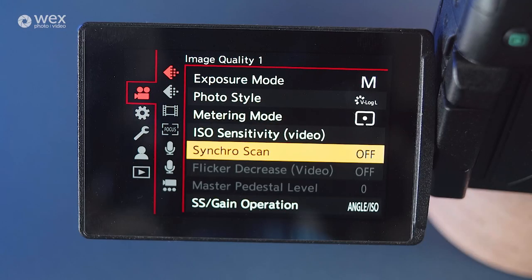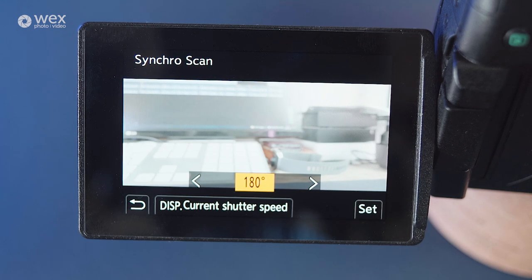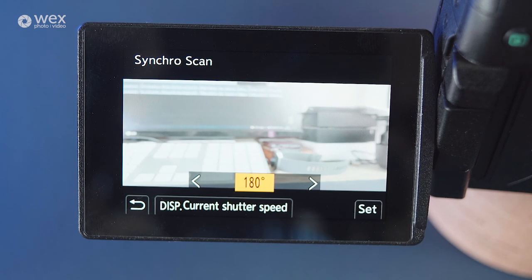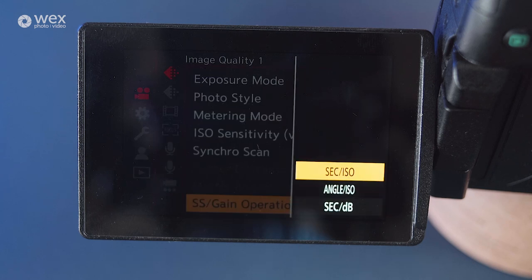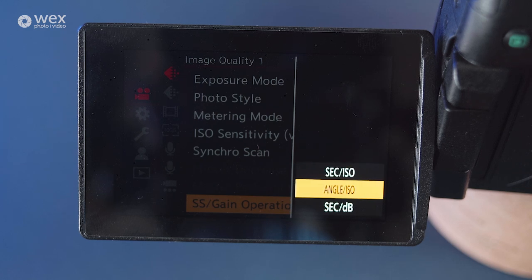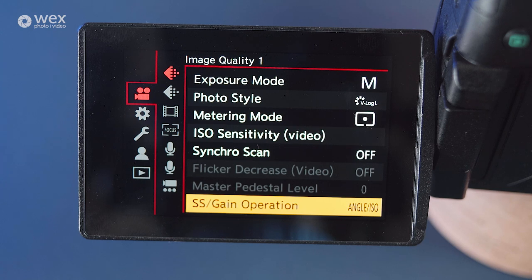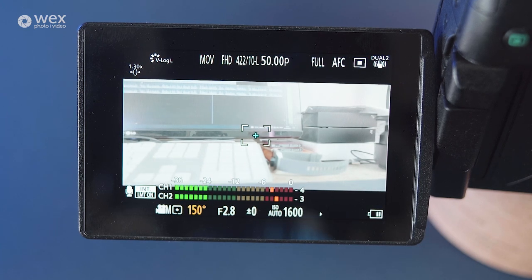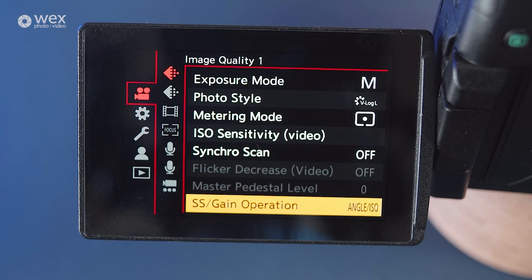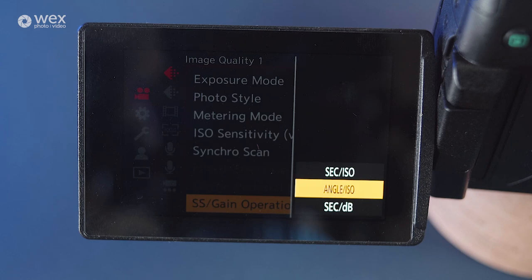Metering mode and ISO sensitivity are the same as the stills options, so we won't go over those again. With SyncroScan, this allows you to change the shutter speed or shutter angle of the camera to match that of displays and screens that you may be filming, which will help reduce or remove the strobing effect that screens may cause. The SS Stroke Gain Operations allows you to pick whether you operate your camera for video using shutter speed or shutter angle. I prefer shutter angle — firstly it allows you to set and forget, meaning that no matter what your frame rate is, your shutter angle should always be 180 degrees and you won't need to change it. Whereas if you're using shutter speed, you'll always need to make sure it's adjusted to be double the frame rate. Shutter angle is also a more professional option and something you'll find as a default on productions and more professional cameras, so it's a good time to start understanding shutter angles.